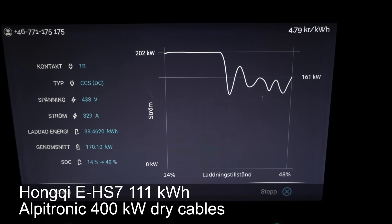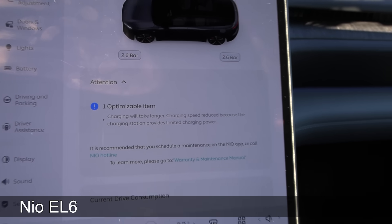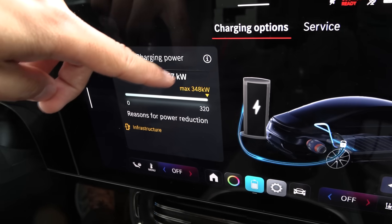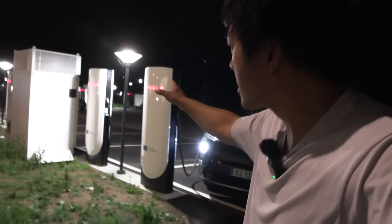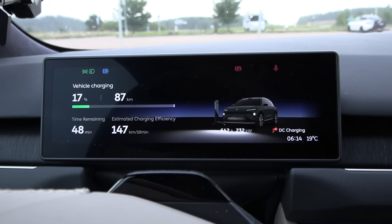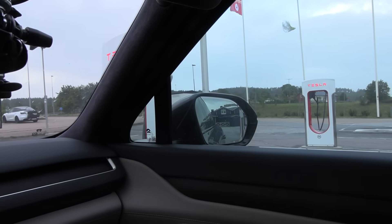Cars like the NIO or Tesla will tell you on screen what the limitation is. The Mercedes CLA also tells you something about limitation, but you have to dig into the charging menu - it doesn't pop up automatically. Tesla also offers liquid cooled cables in the V3 and V4 Supercharger, but they can fail. When a cooling unit fails, you initially get maybe 100 kilowatt but after one to two minutes it overheats and drops to 37 kilowatts. The solution is just to change to another stall and you'll get back to your expected speed.